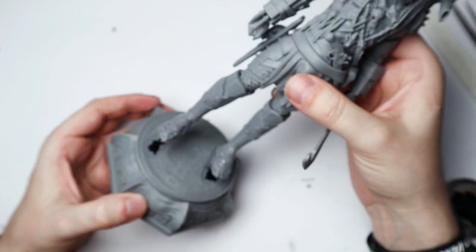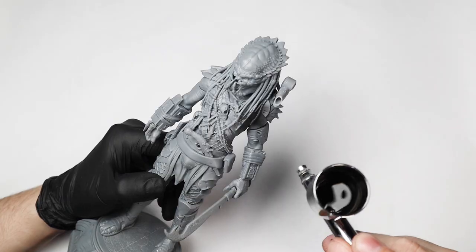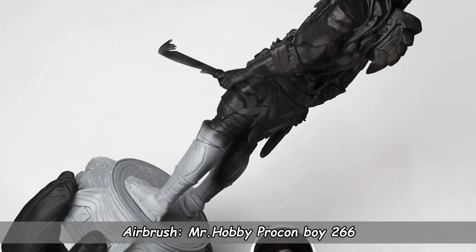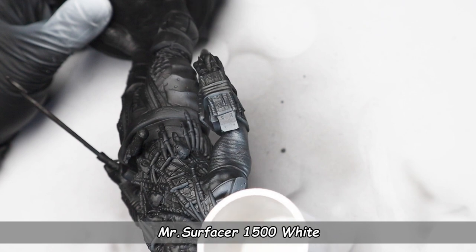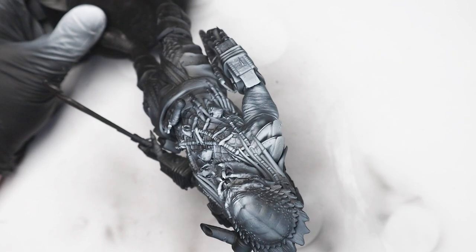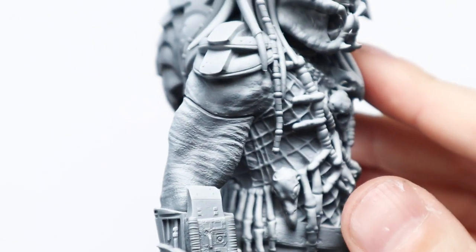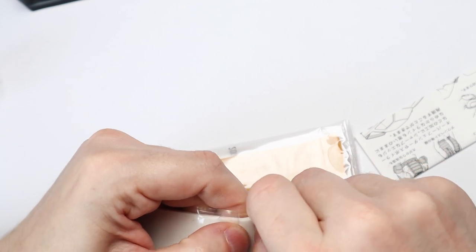I actually should have left the sword until I finished painting because I broke it like three times. Next step was to grab my Procon Boy 266 airbrush — it's great for priming and varnishing — and spray the model with my favorite primer, Mr. Surfacer, thinned down with Mr. Leveling Thinner. I also did a zenithal highlight by spraying Mr. Surfacer white from above; it's a cool technique to bring up highlights when painting with super thin layers later on. I also missed a huge gap before painting, so it was time to fix it with Tamiya epoxy putty.